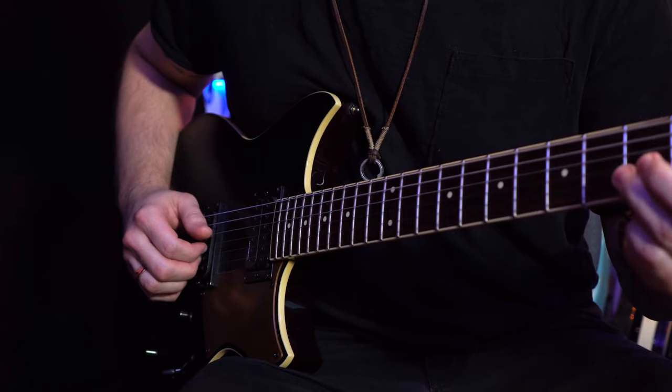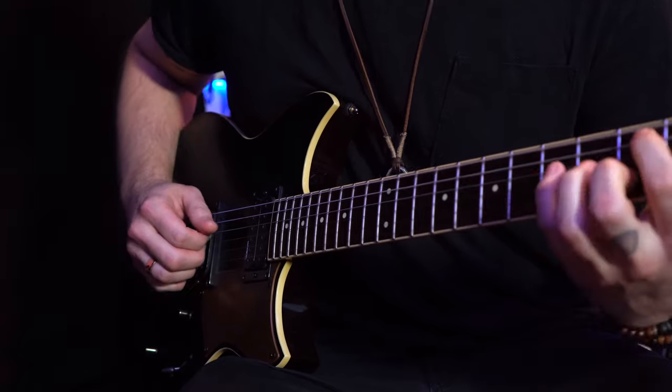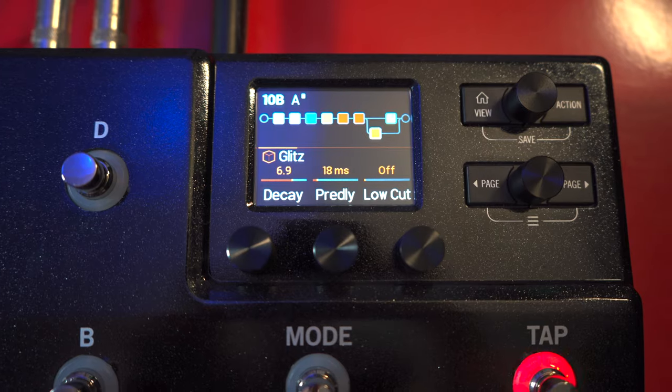As mentioned before, it's being powered by a Shark DSP chip — it's the same chip that is used in the Helix, except the Helix has two of these chips built in. And as mentioned before, it can run up to eight blocks simultaneously, depending on which block you use, because some blocks are more DSP demanding than others.